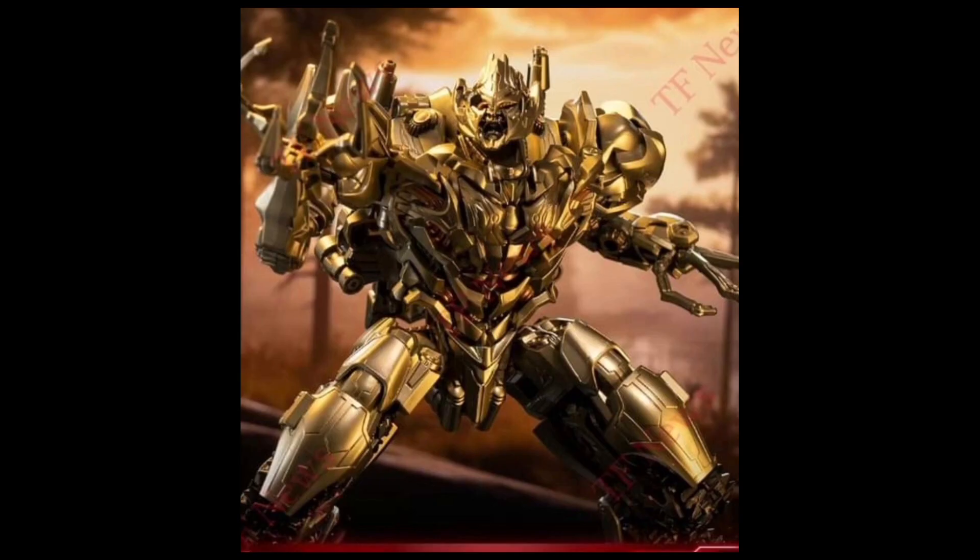Here is a closeup of him with that battle damage head sculpt. Oh, I cannot wait to get this figure. How many Megatrons do I have now? I have the Last Knight Voyager, the Last Knight Leader, Studio Series 54, Studio Series Dark of the Moon version. Now there's going to be another one on the list, and I'm probably going to get the Bumblebee movie version as well. I'm going to be bankrupt.